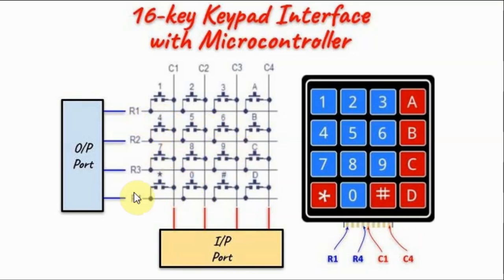The row lines are interfaced to an output port of a controller, while the columns are interfaced with an input port.